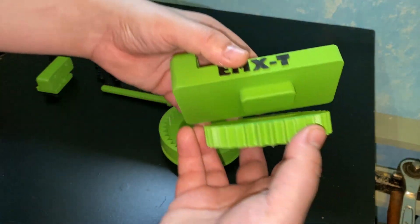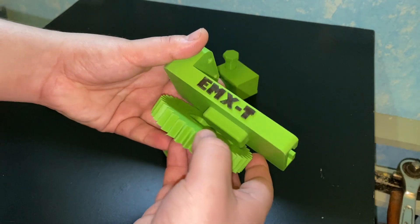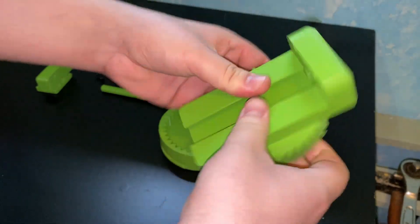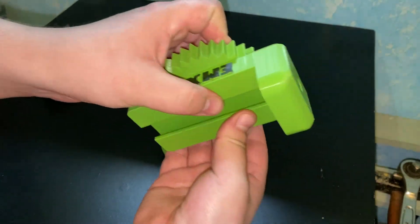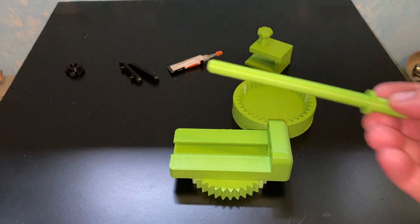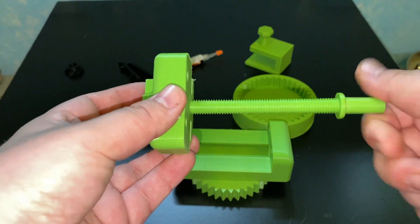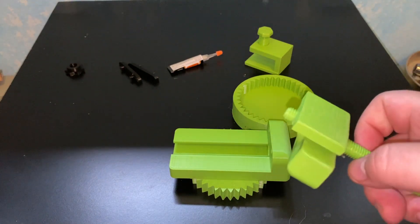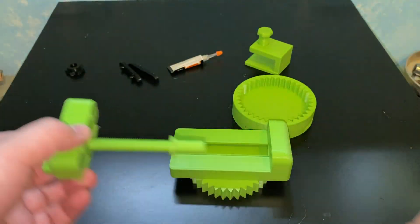You can position it however you want. You can see how it fits: bigger goes to the bigger, smaller goes to the smaller, and it fits. As I said, not necessary to glue it — just for extra protection. For this part, you take the main screw and thread one of the jaws onto it. If it doesn't screw very well, just go back and forth to clean the threads a little — it depends on your printer.